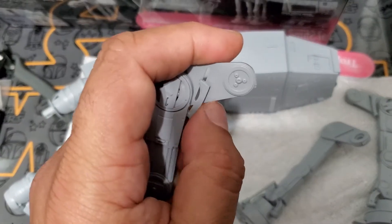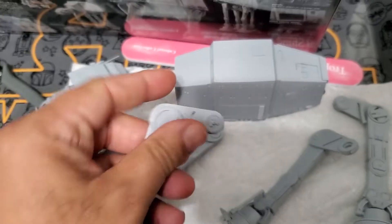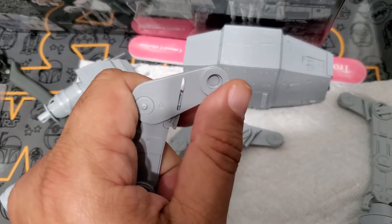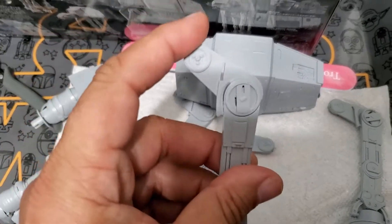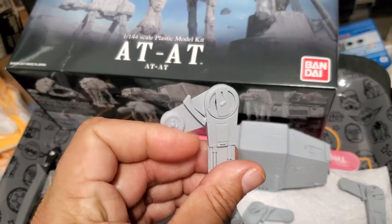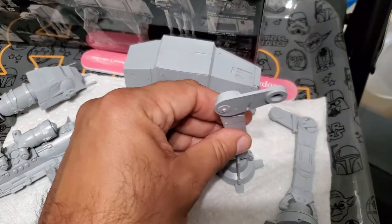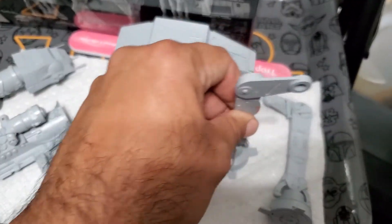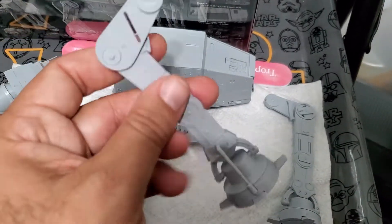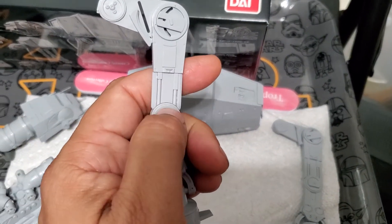As you can see — well, this one came off, so that was a bad example — but as long as the joint is tight, you can see that the legs are able to move and articulate. The bottoms do that also, so you can pose this in many different positions.